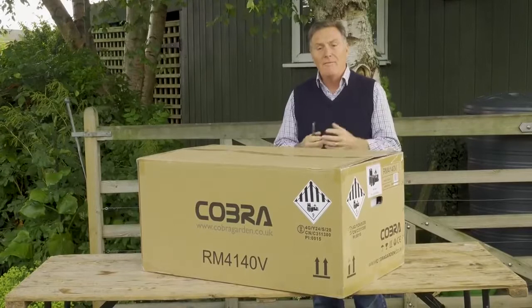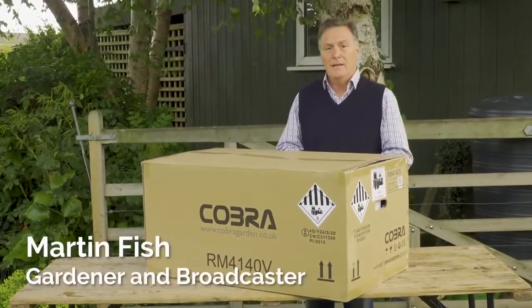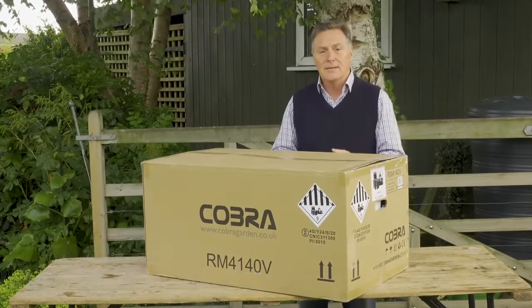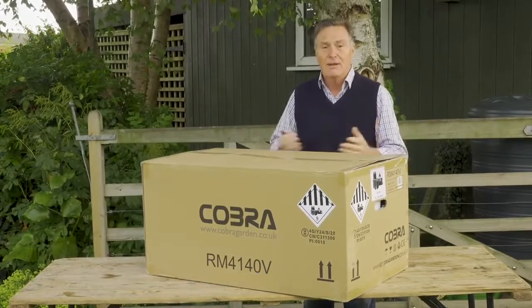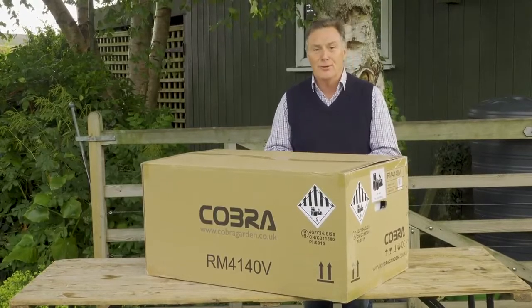Hello, this is the Cobra RM4140V which is a rotary mower, battery powered. It's got a 41cm or 16 inch rotary cut and it's also got a rear roller to give you a beautiful stripe on your lawn.